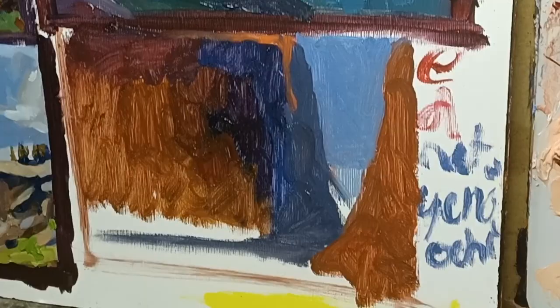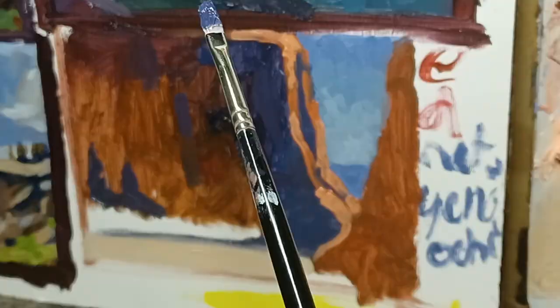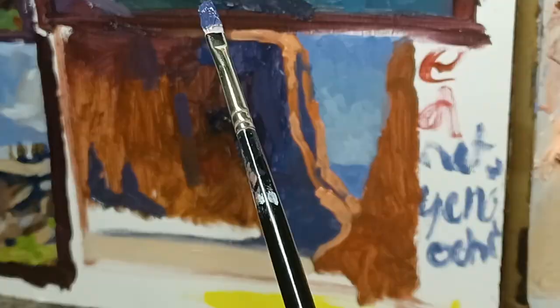Thank you so much for watching. I hope you learned something, and in upcoming episodes I'm going to show you a simple way to mix paint. Bye.